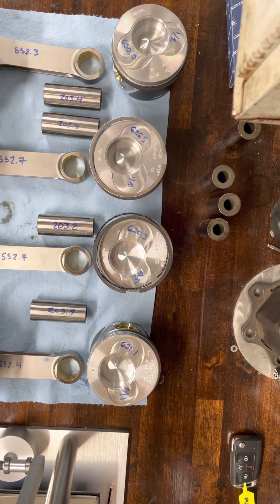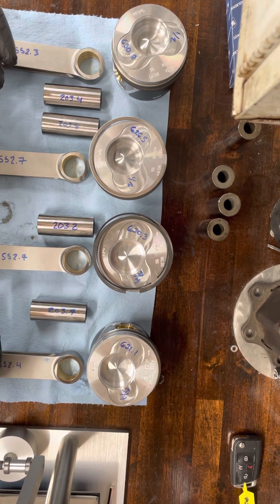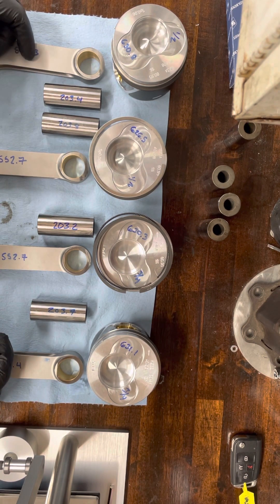Without getting too long-winded, we're going to talk about static balancing and the importance of that in your rotating assembly.